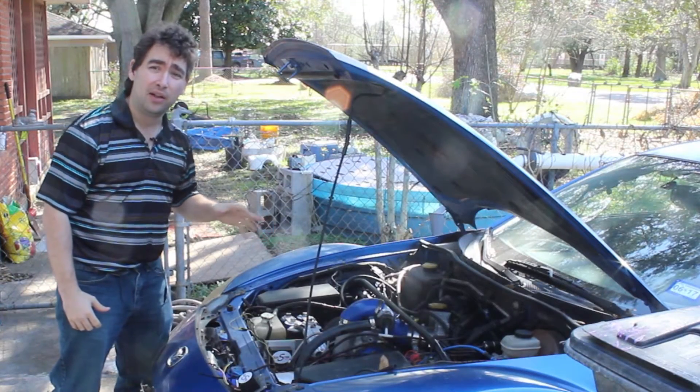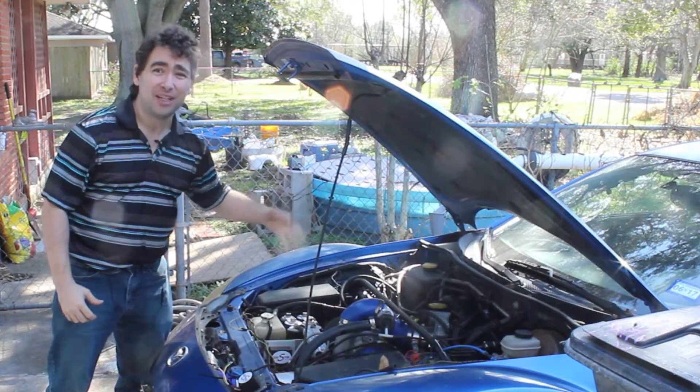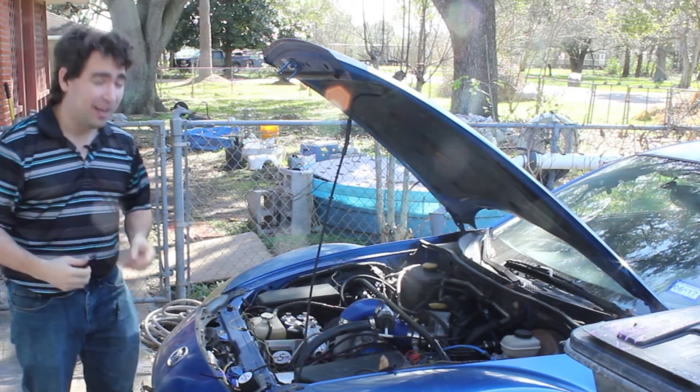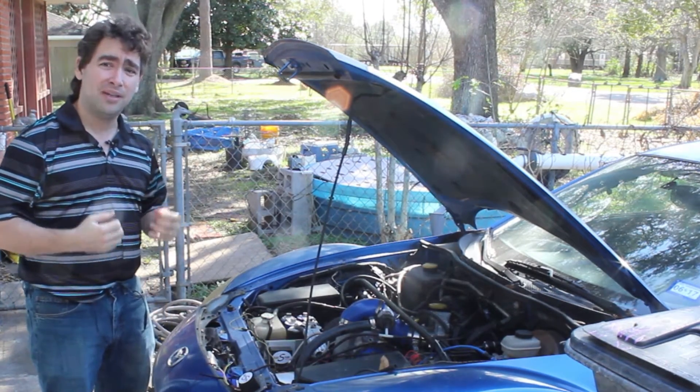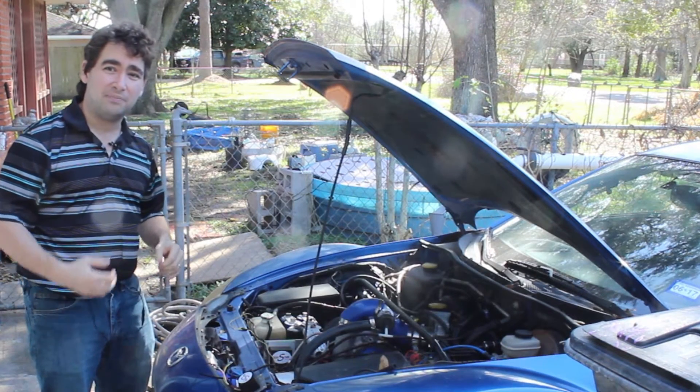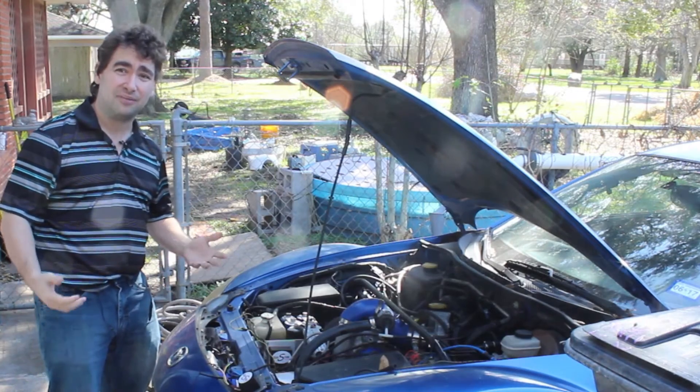This is the story, all about how my build got flipped, turned all around. I'd like you to take a minute, just sit right there and listen to how I blew $250 worth of ignition components because of my mistakes and bad wiring and stuff.